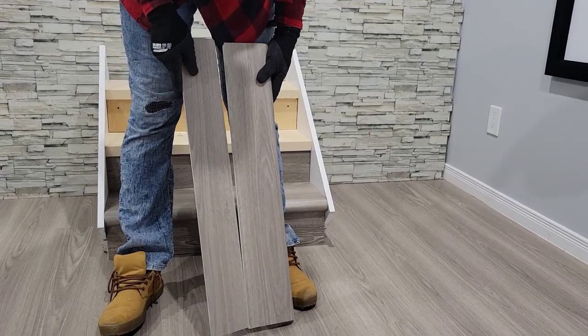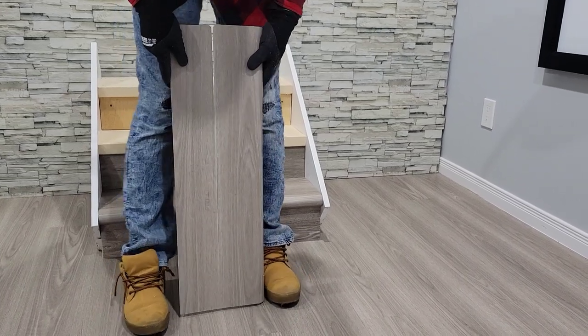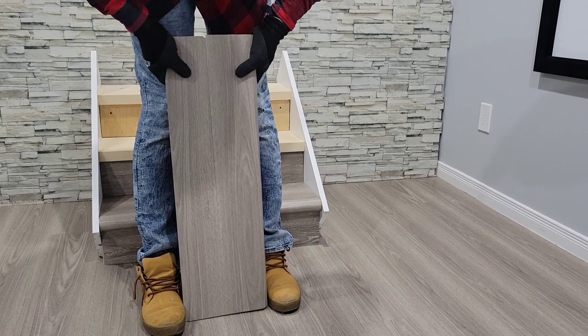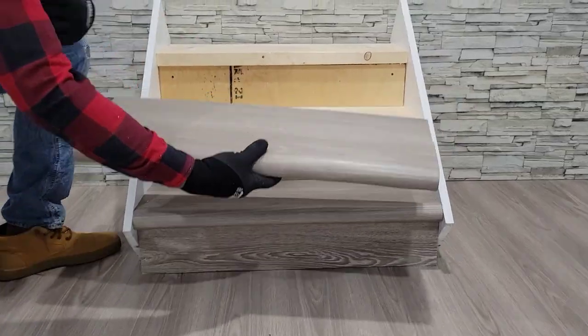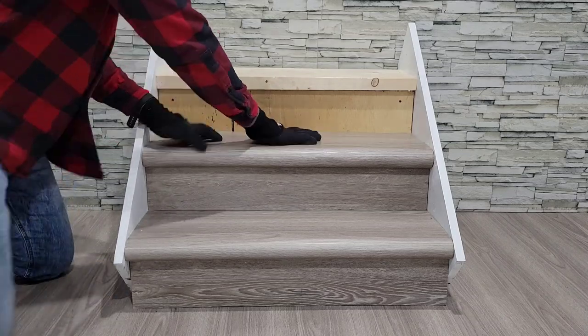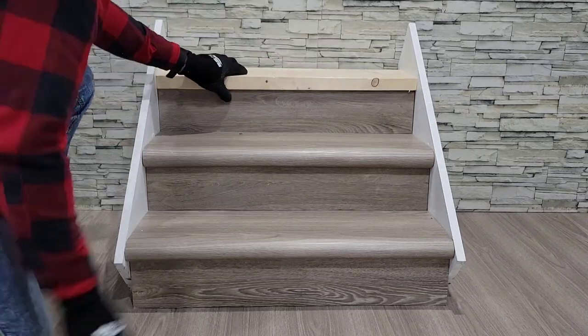You will now continue the process up your staircase: measuring the nosing, dry fitting, measuring the next piece, cutting it to length, and then clicking it together using the process that we have showed you. You can then apply your adhesive, slide your nosing into place, press down to ensure contact, add your weight, and then continue up your staircase.